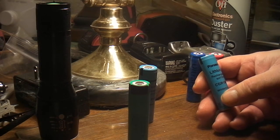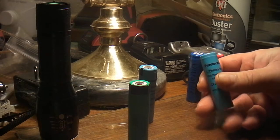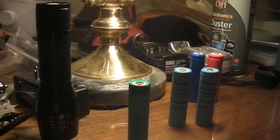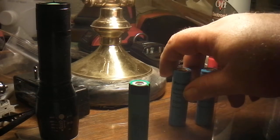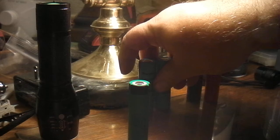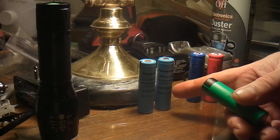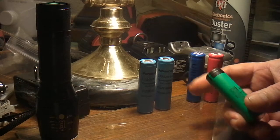They are. I bought two of these Panasonics on eBay and they're 2400 milliamp hours and they last a long, long time. I haven't run one down yet.